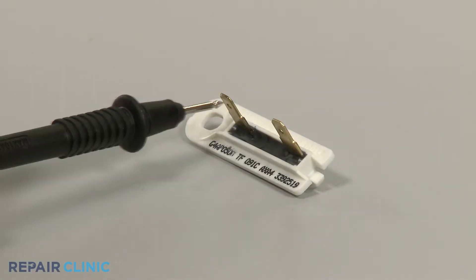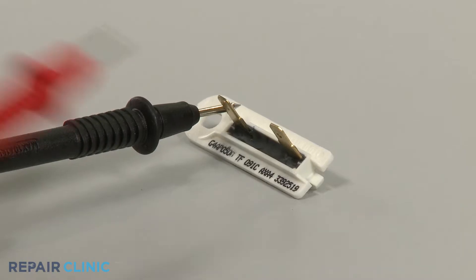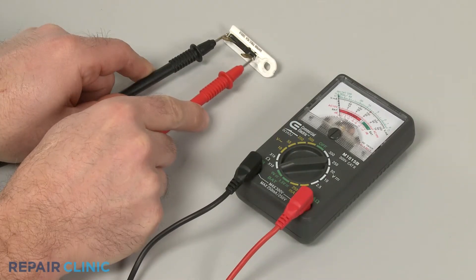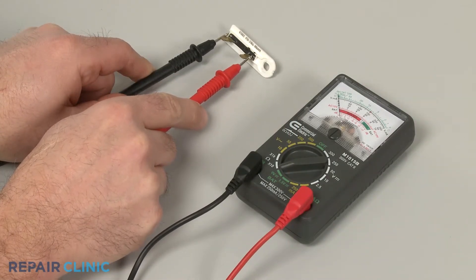You can use a multi-meter to test the thermal fuse for continuity — a continuous electrical path present in the part. If the fuse tests negative for continuity, then the component will need to be replaced.